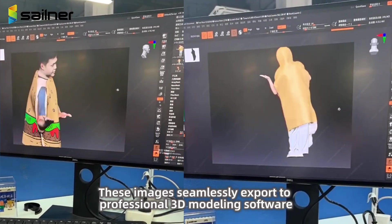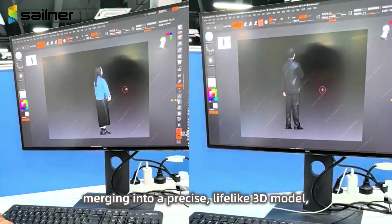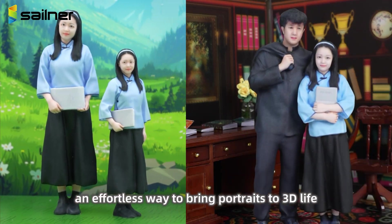These images are seamlessly exported to professional 3D modeling software, merging into a precise, lifelike 3D model — an effortless way to bring portraits to 3D life.